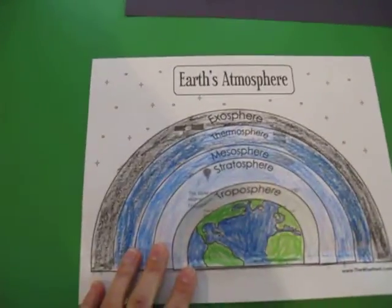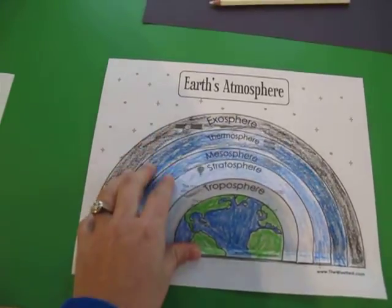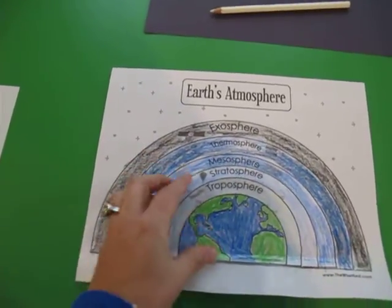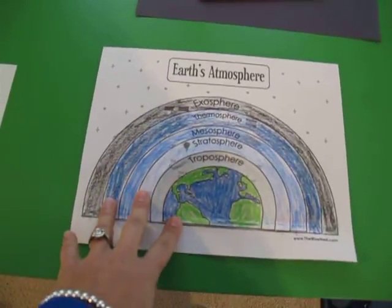Hey guys, this week we have been studying the Earth's atmosphere. I've put together this little project for my kids to help them visualize it and to have something that they can touch and make a little bit more concrete for them. I'll show you how we did it.